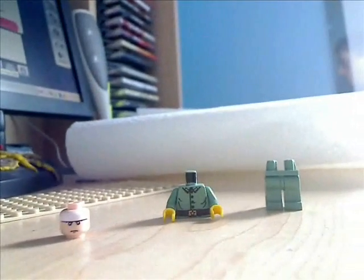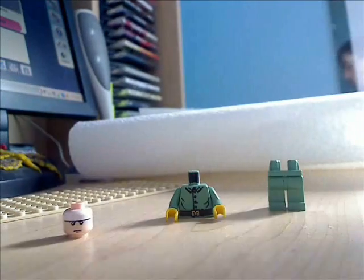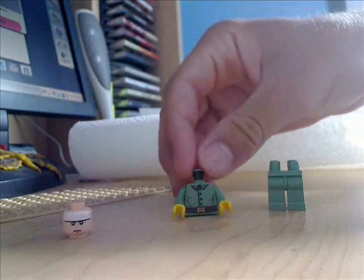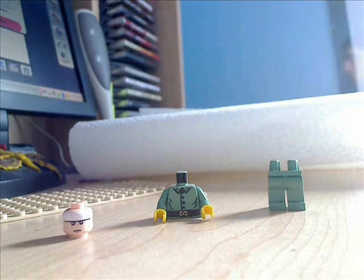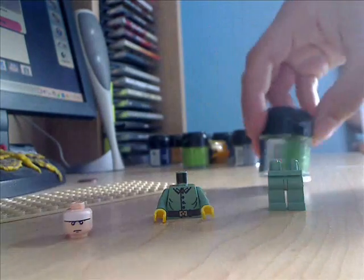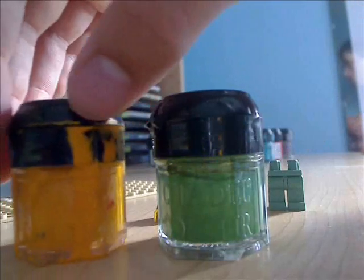Alright, so today we're going to make a Lego Kick-Ass. To start off, you're going to need just a regular old head, a greenish-colored body with yellow hands, and also greenish-colored legs — or any color for that matter. So you're going to need green paint and yellow paint.